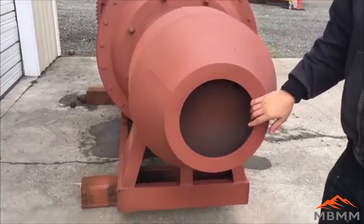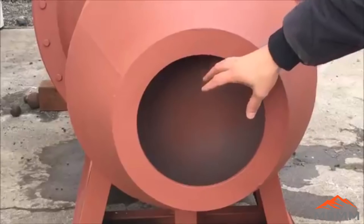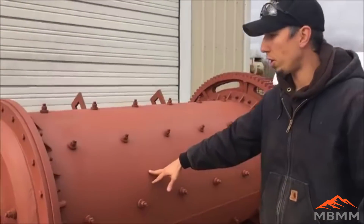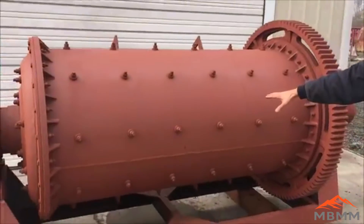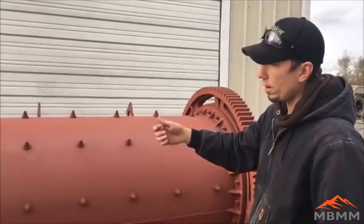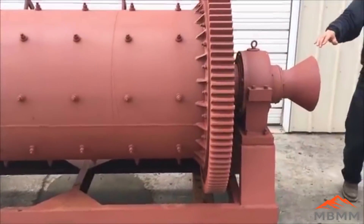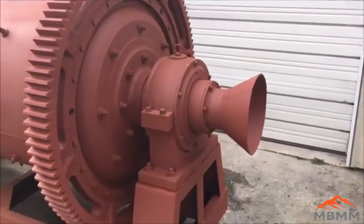This is the feed side — you put your 3-quarter to 1-inch minus in here in the scoop and it goes into the ball mill. This has about a 2-ton charge of balls; the material works its way through the ball mill, it turns about 35 RPM with a water addition. The material works its way down through the ball mill and out the discharge, which would go on to shaker tables for concentration.